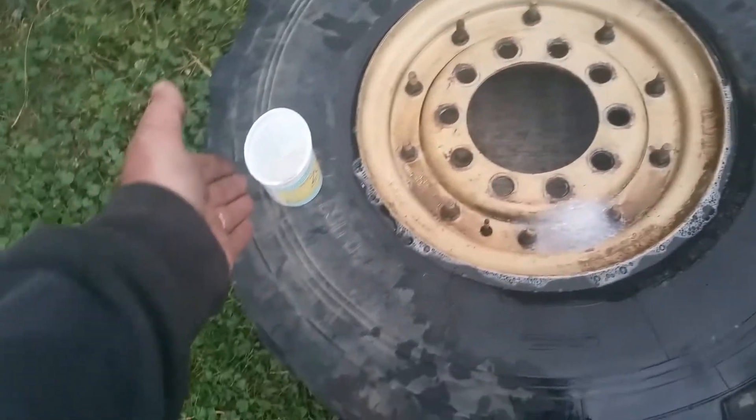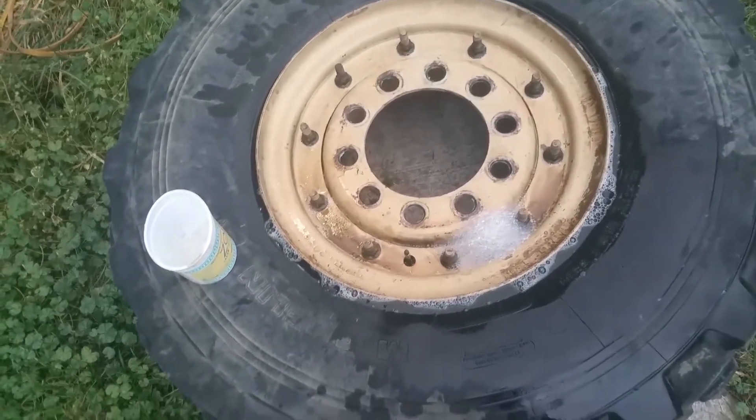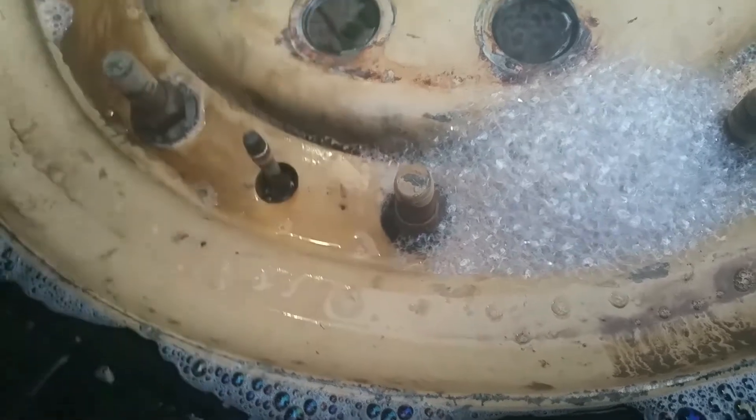To find the leak, it's just warm soapy water and Dawn dish soap — I pour it in there. And I think it's fairly obvious where it's leaking from. That means it's leaking between the two rim halves, which is really what I expected.